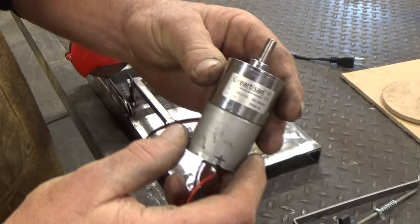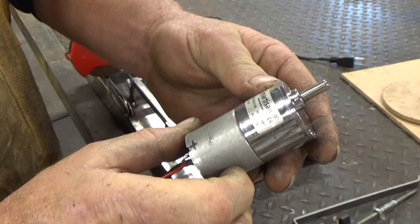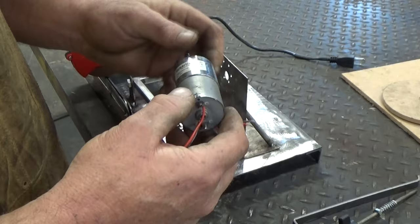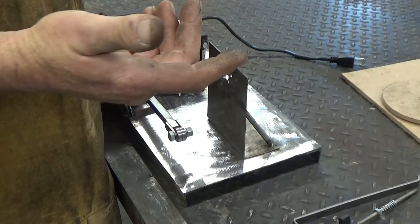Here's the motor. It's a Garrison 12-volt, 15 RPM motor. You can see they're pretty small, but it seems to have plenty of power for what we're doing. I got this on Amazon — they're like $15 or so. Let's get this thing mounted up in here.